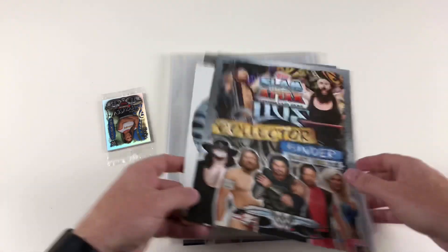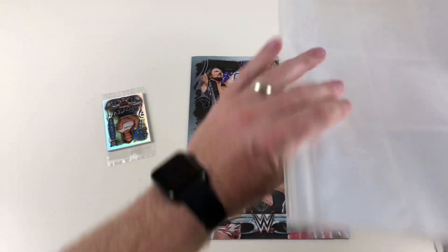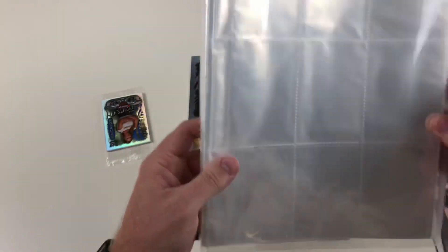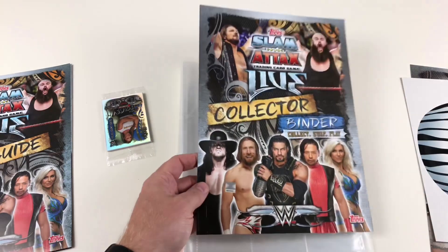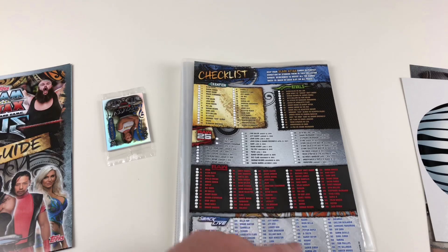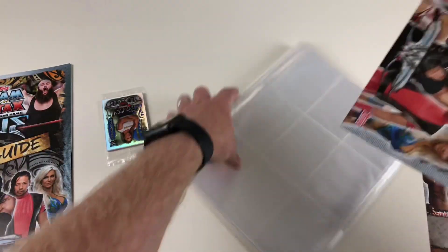First of all, let's look at the binder. We've got here the actual binder, which is a standard Topps binder with all the sections for your cards — pretty cool. We've got the game guide there, which we'll put to one side. This is the front cover of your collector binder, and it's got the checklist inside, going up to card 197.